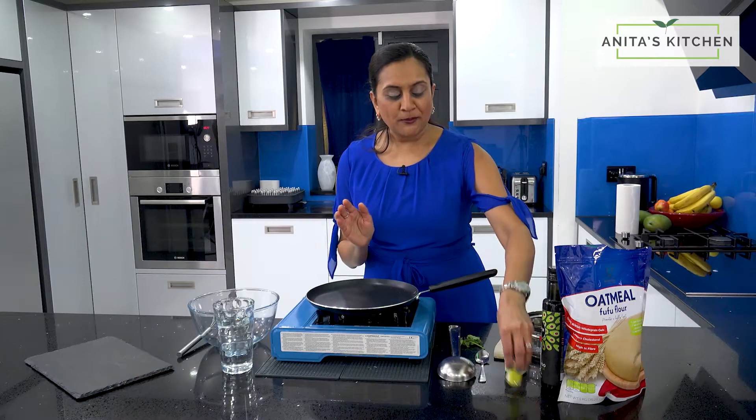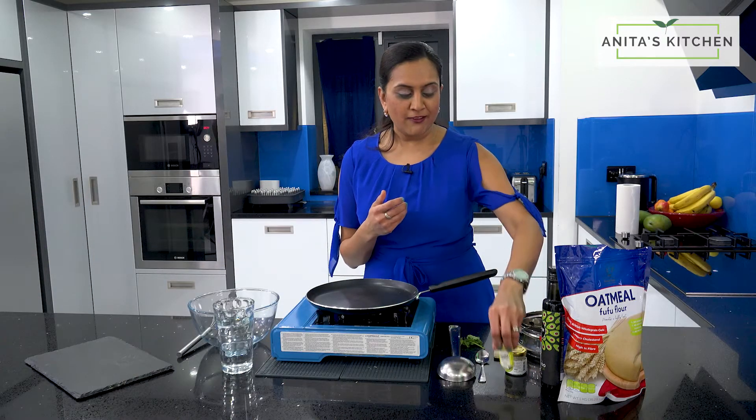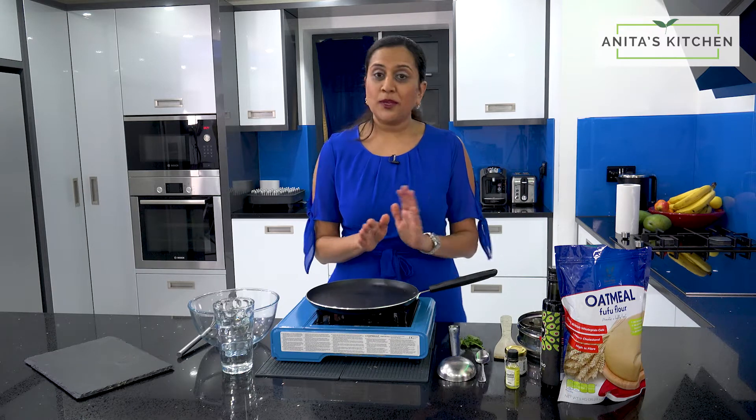So it's simple — you need fufu flour, a bit of cumin seeds, salt, paprika, and lemon, but I'm going to be using a flavouring. And that's it, we're good to go.